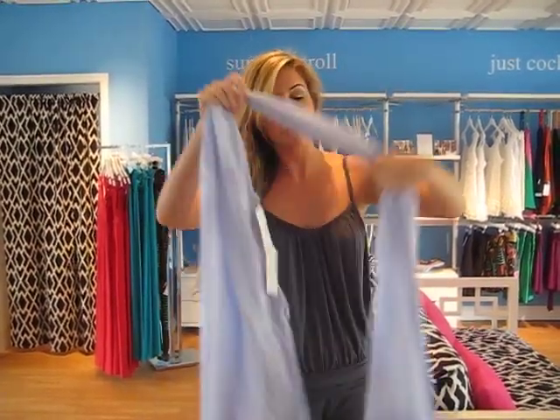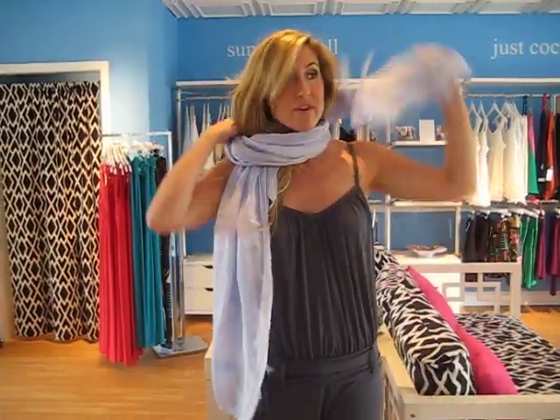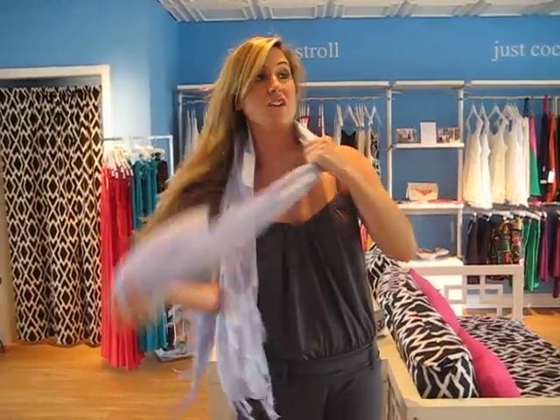Another way to do it, put it behind your shoulders and wrap it around your neck and let the two ends hang. You'll see a lot of celebrities wearing it like this in LA, or you can not wrap it around and literally just let the ends hang like this.